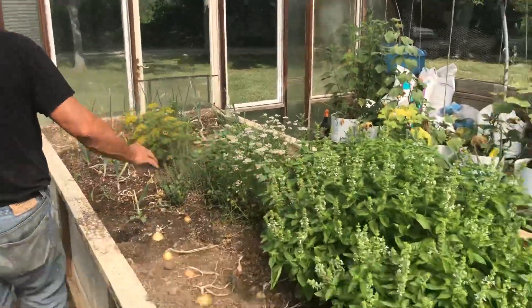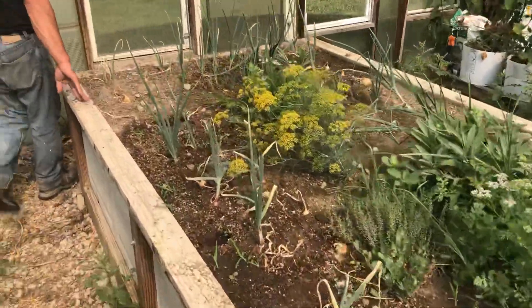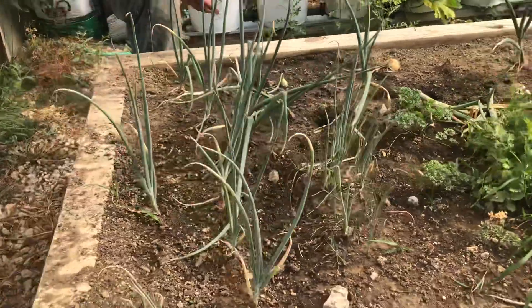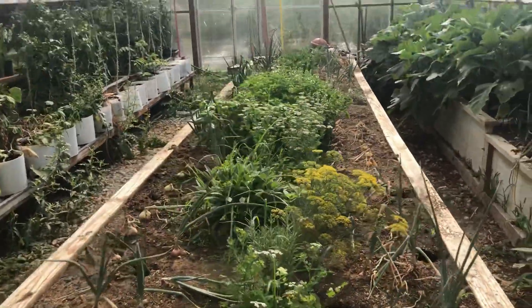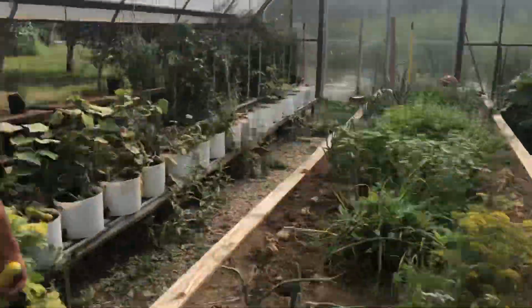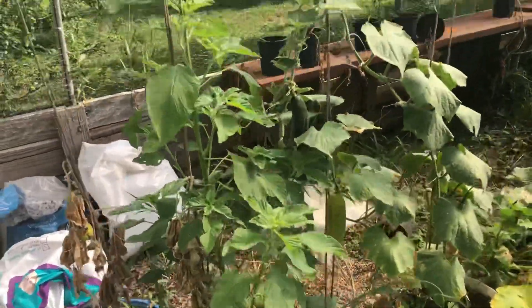Here's our herbs — we use a lot. A lot of these onions will be used up when we start canning our tomatoes for our tomato sauce and spaghetti sauce. We'll also be doing some pizza sauce. We use a lot of cucumbers, so we try to grow some cucumbers on our own here — we've got another batch coming up over there.